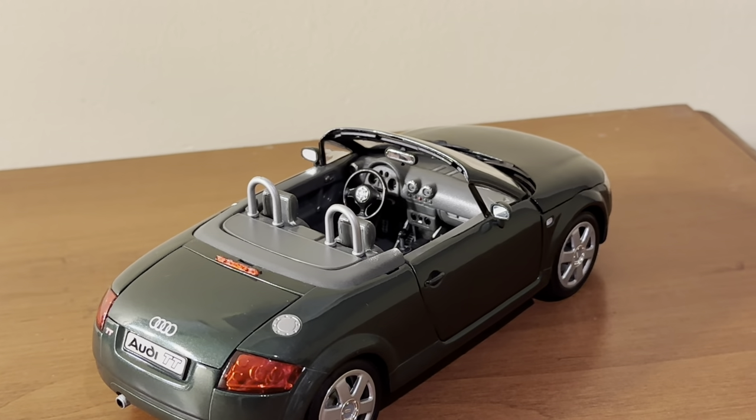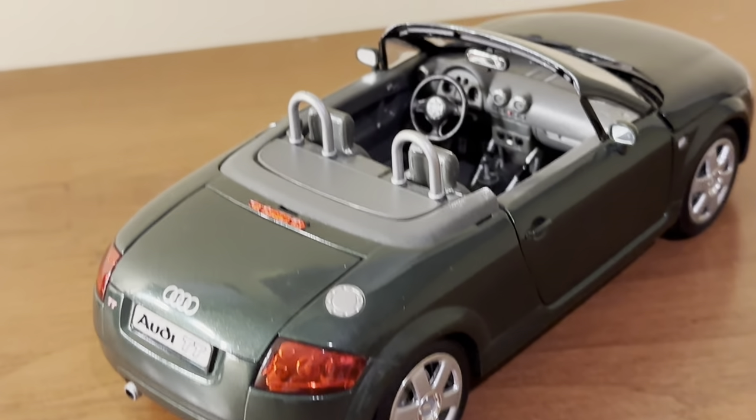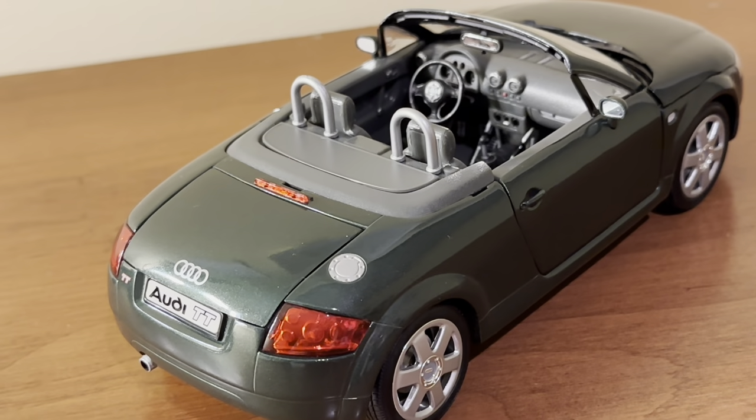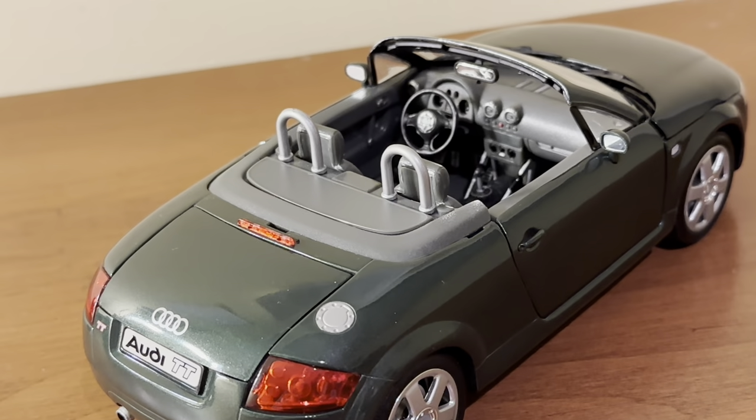The Maisto version is based off a higher trim model. Revell did a good job molding in the rear silver gas cap — it's integrated into the metalwork rather than a separately cast piece, but it looks good nonetheless.